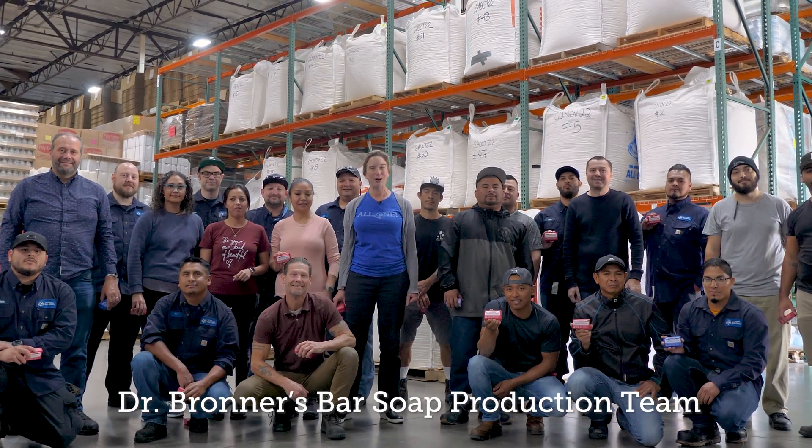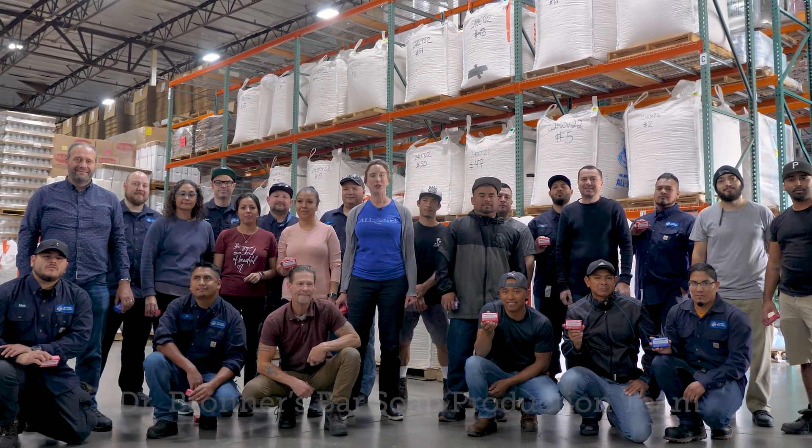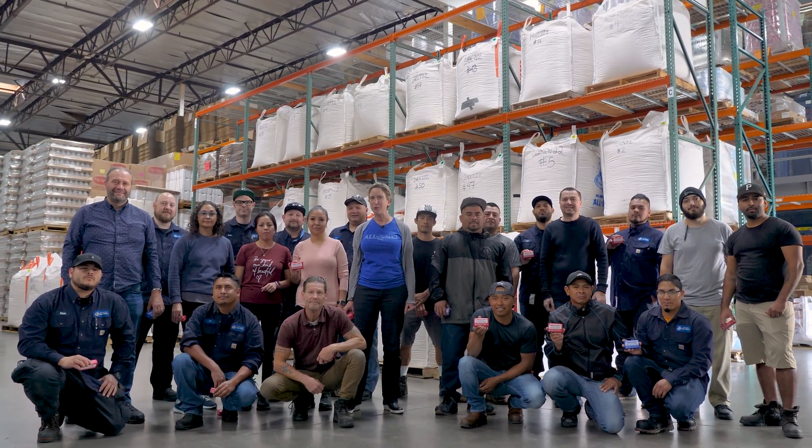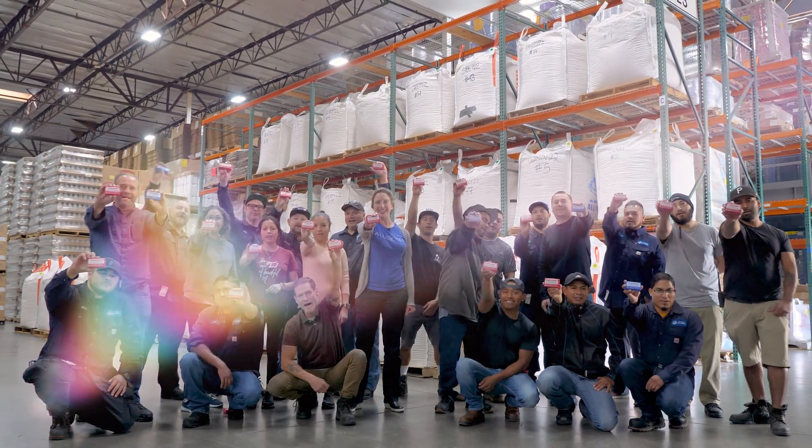Thanks for joining me for this tour of bar soap production. If you liked this video, be sure to subscribe to my YouTube channel and I'll see you the next time we go green. All one!